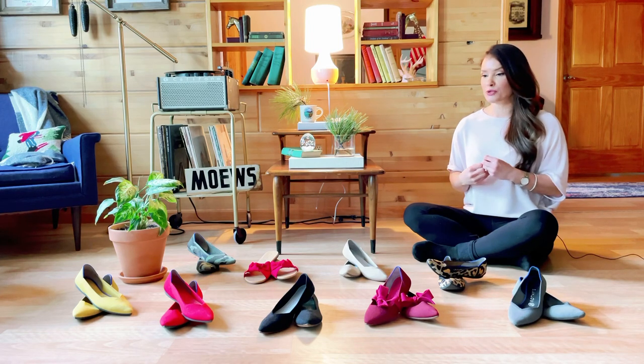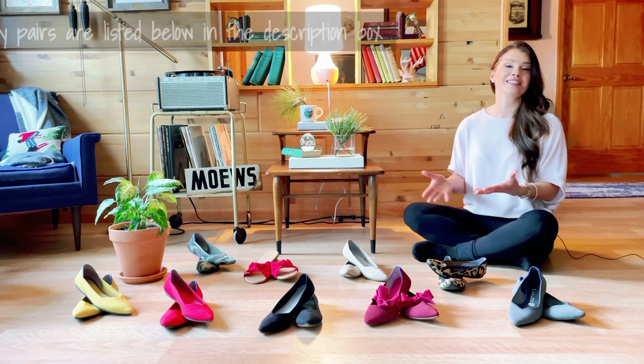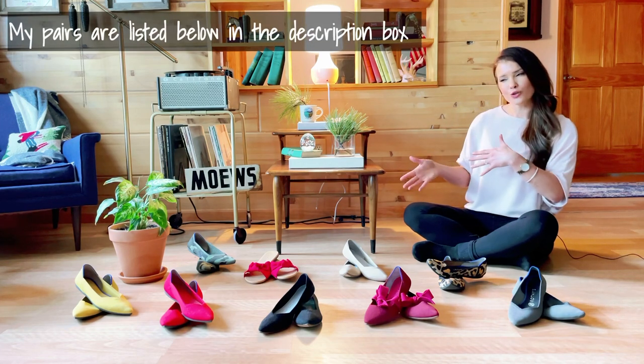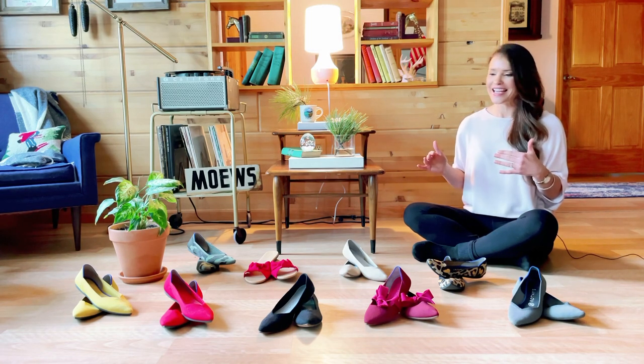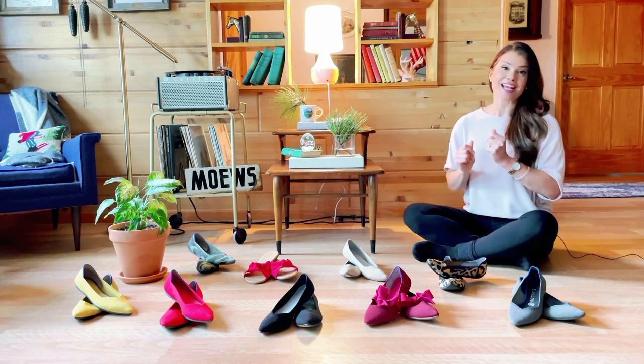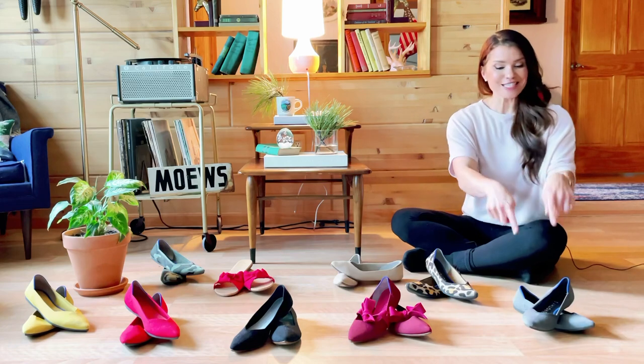Hey guys, welcome back to my channel. It's been over a year — probably close to two years — since I uploaded my initial Rothy's unboxing and review. It was the very first pair I ever purchased, and my intention in that video was to do a five or seven day wear test that turned out to be a 30-day wear test. I wanted to put those suckers through their paces, and since then so many of you have asked me follow-up questions.